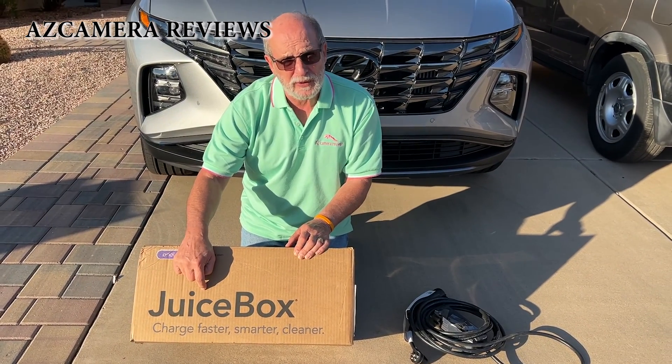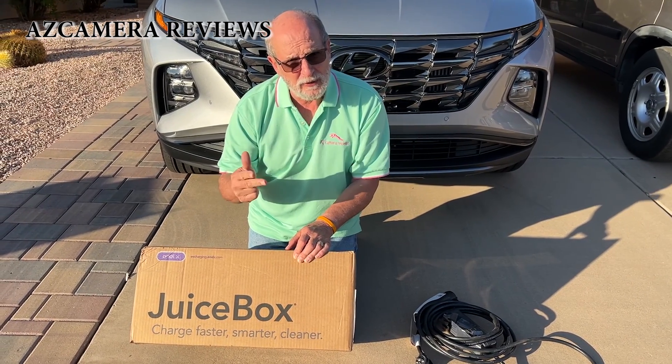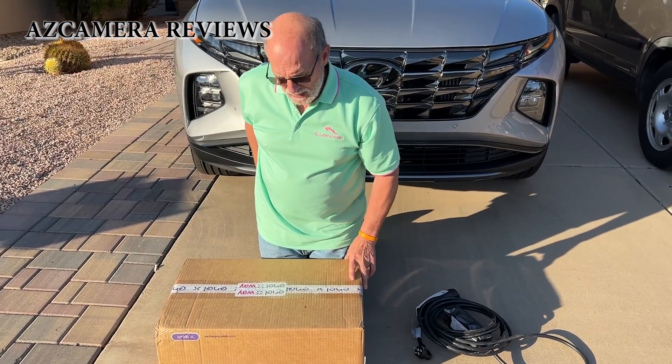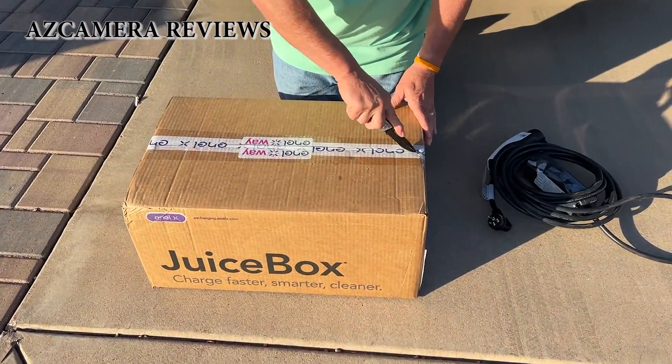The JuiceBox comes in three different configurations: a 32 amp, a 40 amp, and a 50 amp model. This one right here is the 32 amp model. Let's do an unboxing and see what's inside.